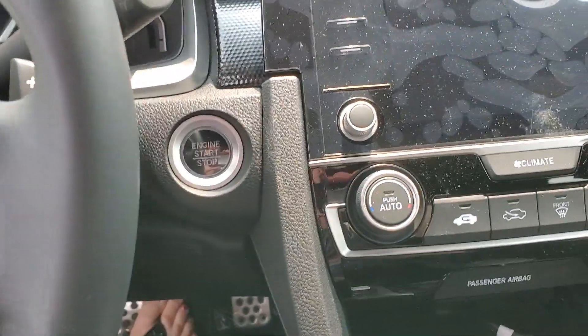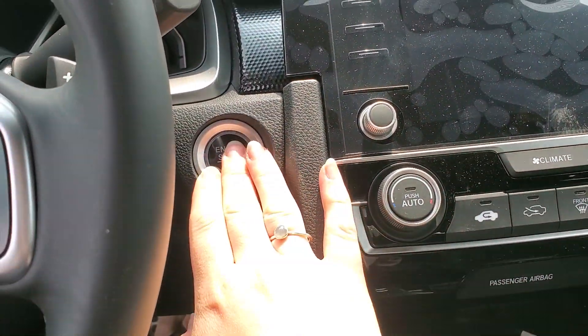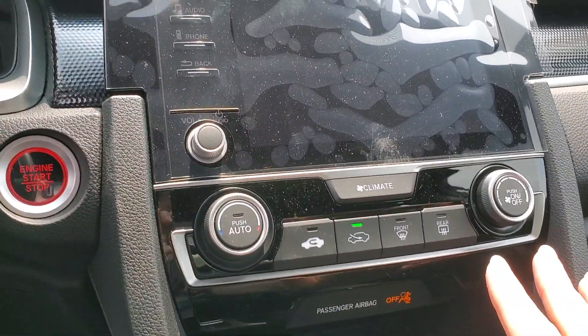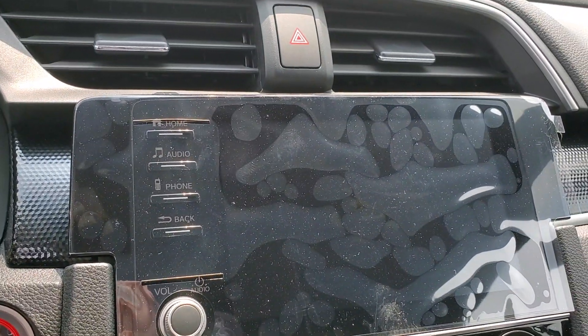In the front of the vehicle you're gonna have a push button start. You're gonna have your climate control settings all right here, and you're gonna be able to get Android Auto and Apple CarPlay.